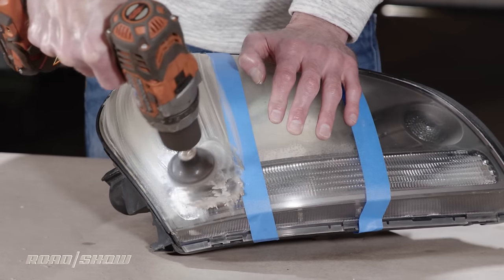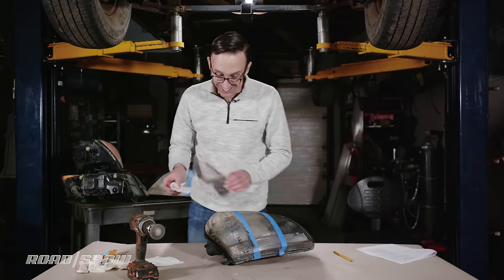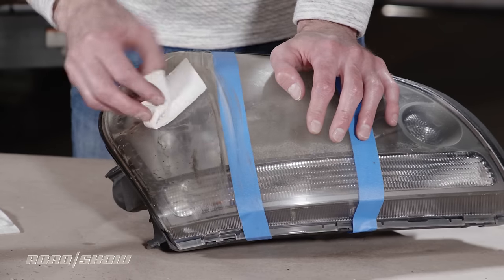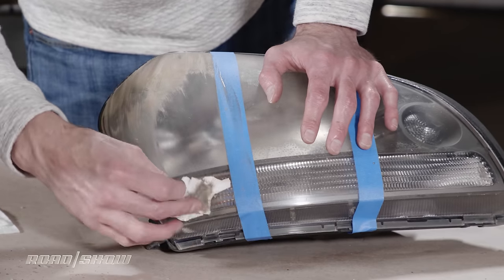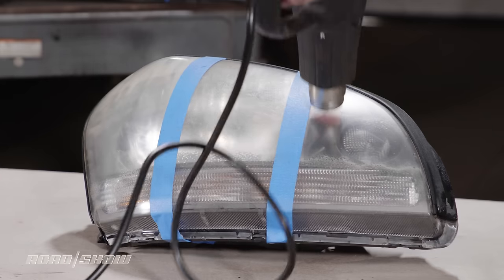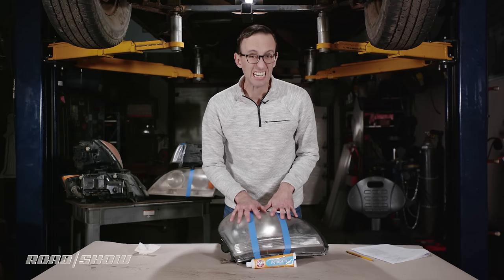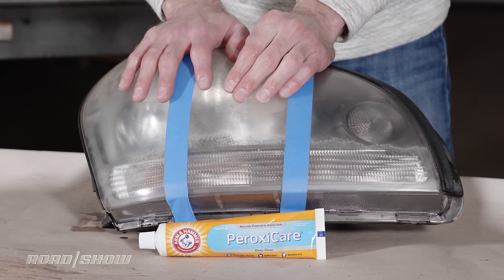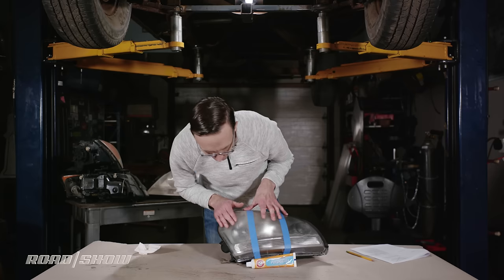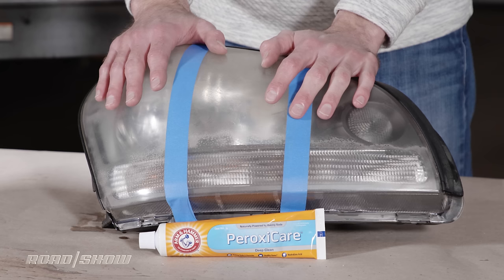That's a better amount. It certainly turned the toothpaste brown, so that's got to count for something. No significant difference that I can see right here, but I've got to wash everything off. Once cleaned up, there's not a big difference — this is the side rubbed by hand with toothpaste, and there's barely any difference between this and the untreated portion. The drill side is maybe slightly clearer than original, but the difference is negligible at best. Overall, toothpaste is a bust on headlight assemblies.